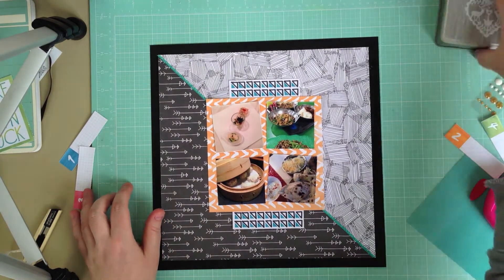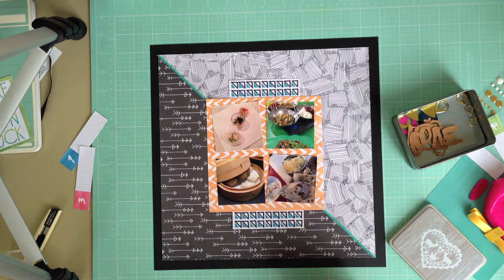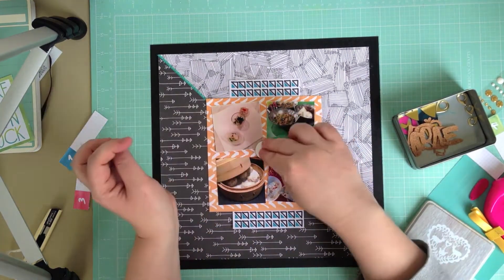One of my absolute favorite things in this month's kit is the exclusive Amy Tangerine acrylic shapes. They're so much fun, and I'm going to use the knife and fork one and place it in the middle of the four photos as an anchor point to bring them all together.